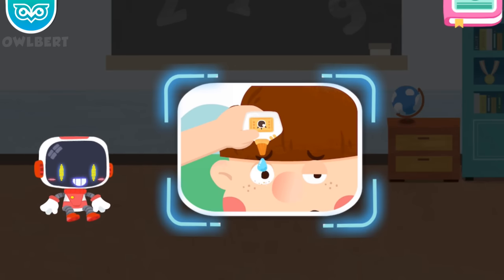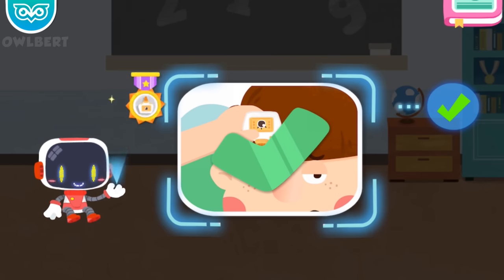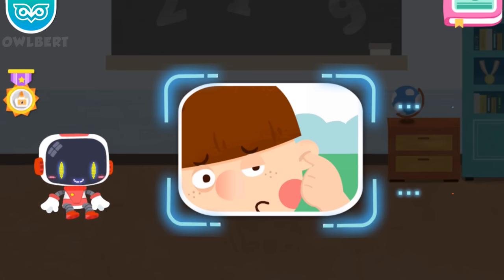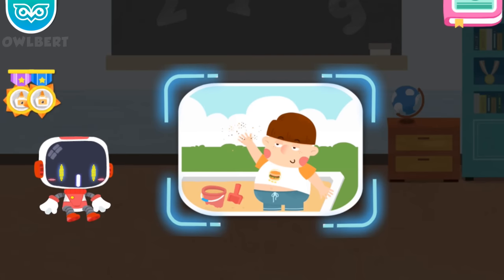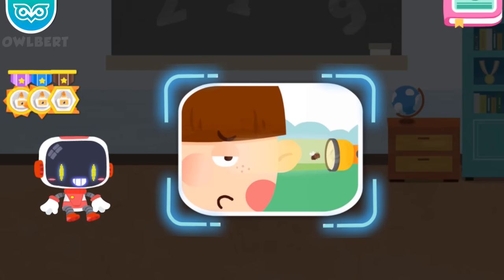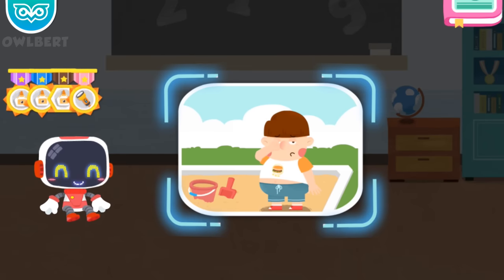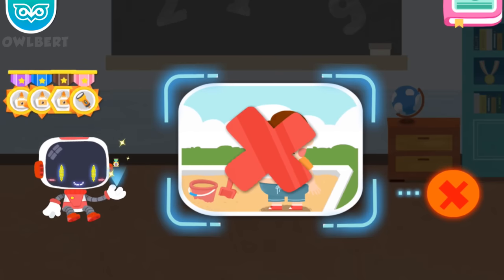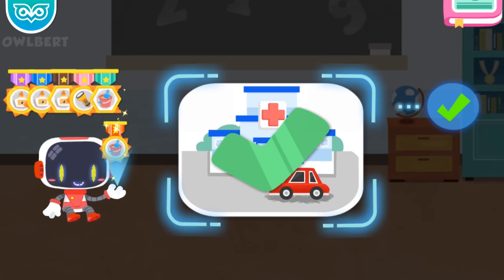Is it right to use eye drops to wash sand out when it gets in eyes? It's right. Congratulations on winning a badge. Is it right or wrong to pick your ears with hands if feeling uncomfortable? It's wrong. Congratulations on winning a badge. Is it right or wrong to throw sand around? It's wrong. Congratulations on winning a badge. Is it right to use a flashlight to get flying insects out of the ear? It's right. Congratulations on winning a badge. Is it right to rub eyes with hands frequently? It's wrong. Congratulations on winning a badge. Is it right to see a doctor if suffering an eye problem? It's right. Congratulations on winning a badge.